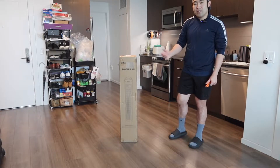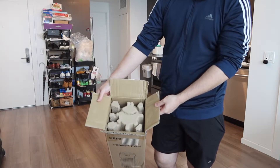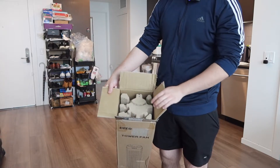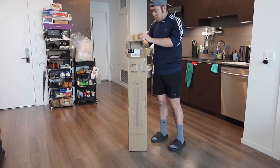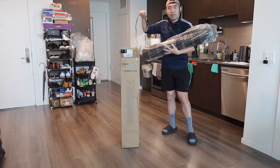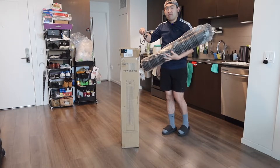Let me actually open it up to show you guys what's included inside first. So when you guys first open it up, this is basically what the inside looks like. It's all well protected and everything, but let's take everything out. So right here we do have the tower fan, but there's more stuff inside, so let's take everything out first.